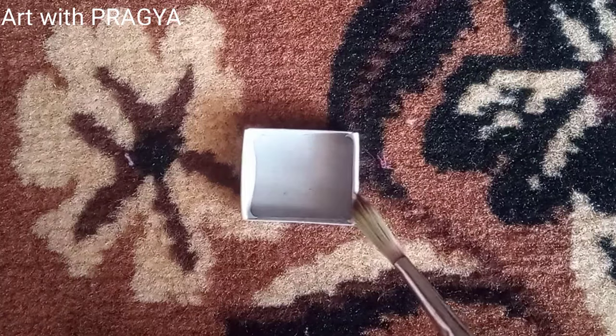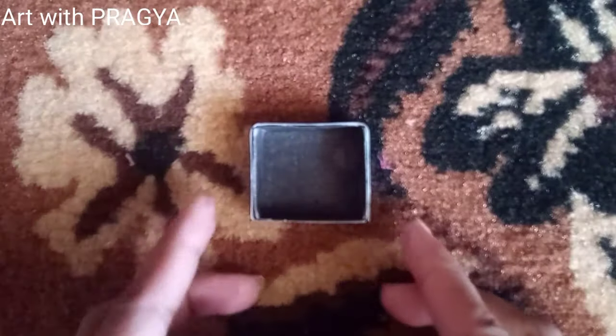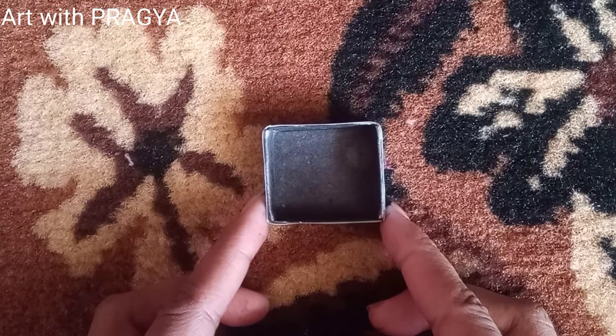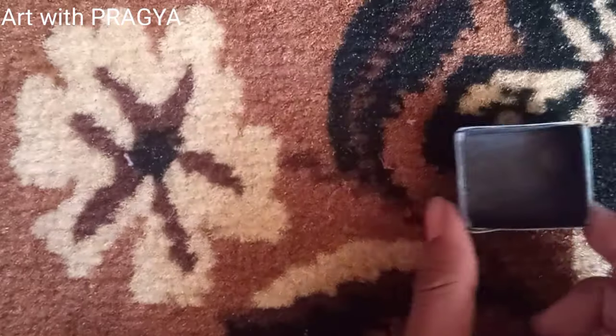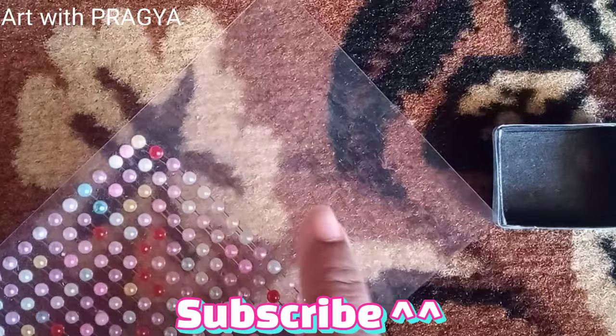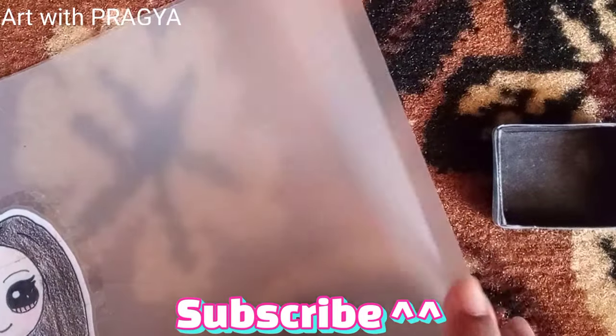Anyways, let's start! So what you will need is just a matchbox, and then you will need any transparent plastic. There are a lot of alternatives for it — like you can also use this kind of file sheet, these are also pretty good.